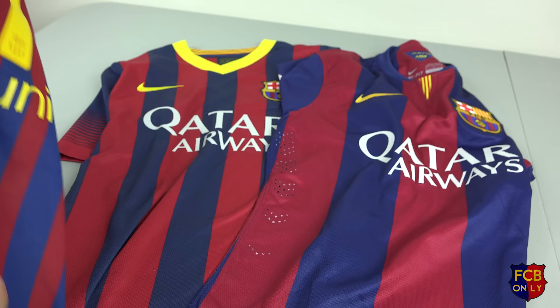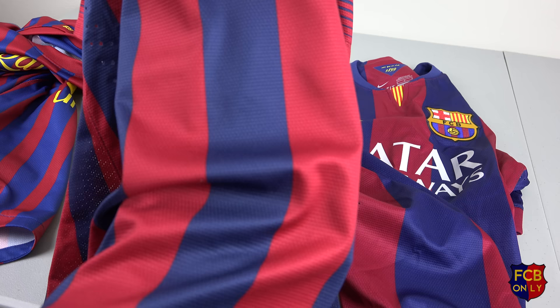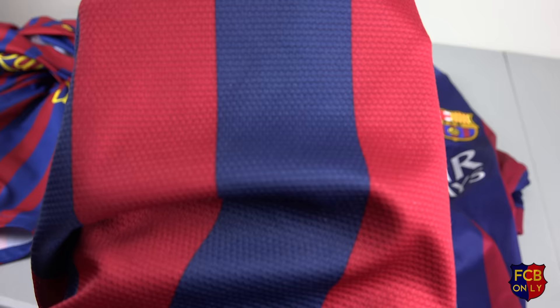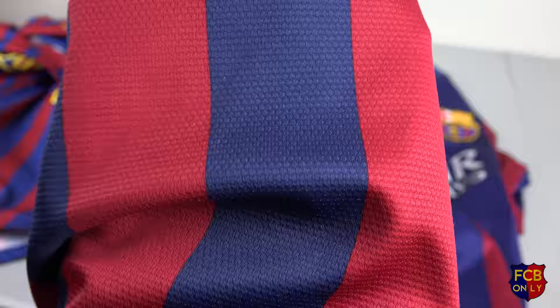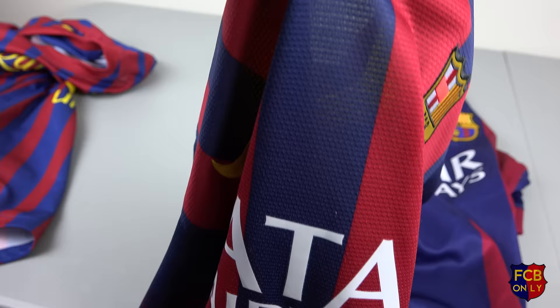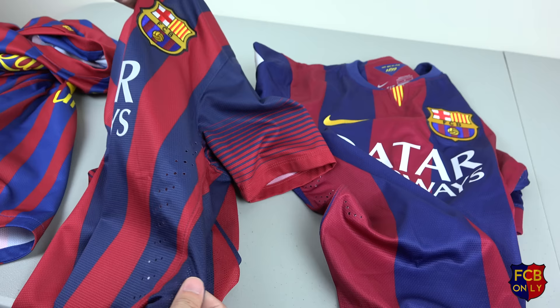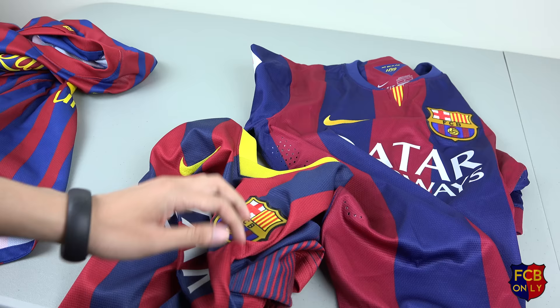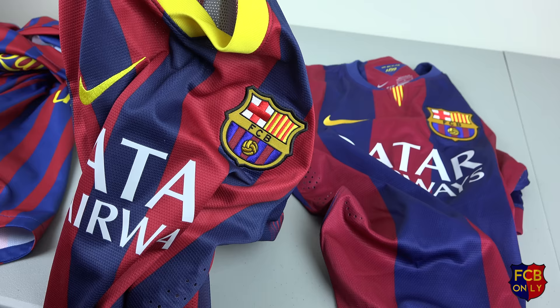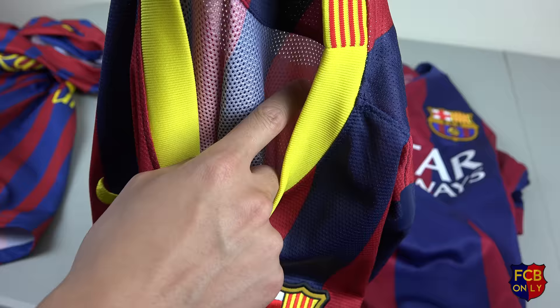Let me show you. So let's take this jersey for example — can you see how you can actually see through the shirt? That's what I was talking about. You still get the same holes on the side. So this just makes it easier and faster to dry when you wear it, maybe for a workout. The back is very hollow — it's more hollow on the back than on the front.